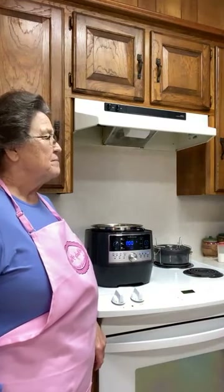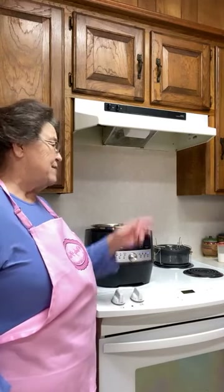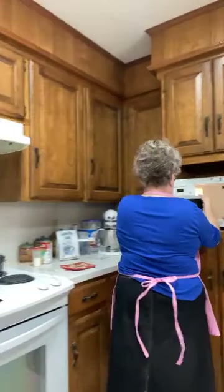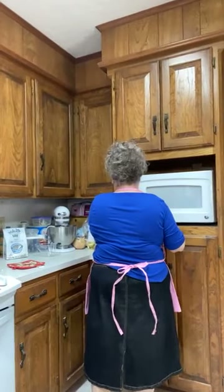I'm going to check my rice — I know it's not done, but I'm still going to check it. I've never cooked in those, Linda. These come in a set of three. This is the big one here. It is a little different than the other two.